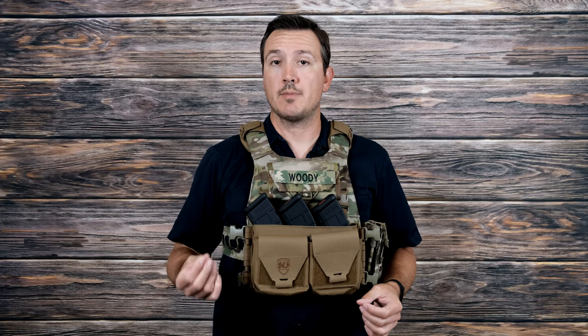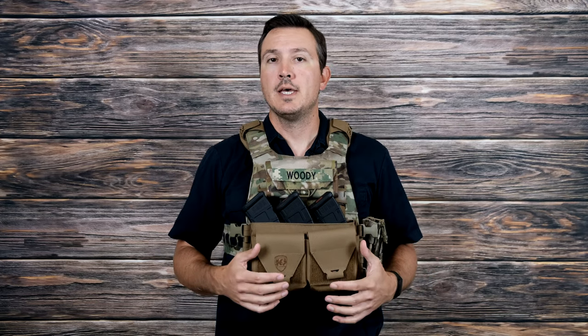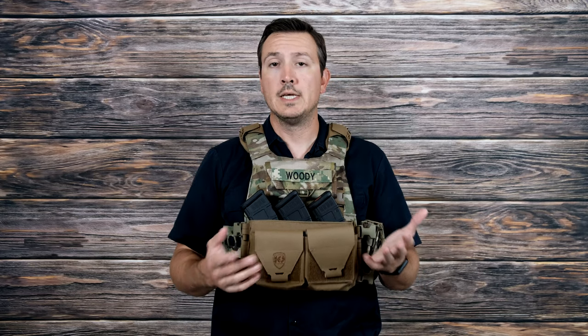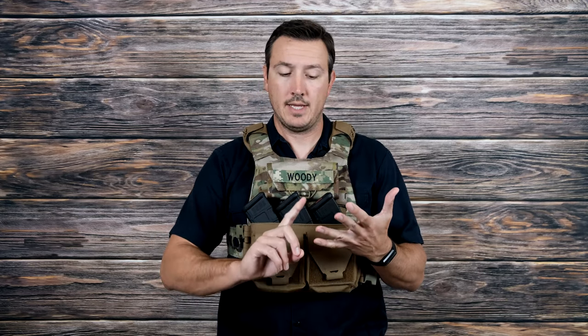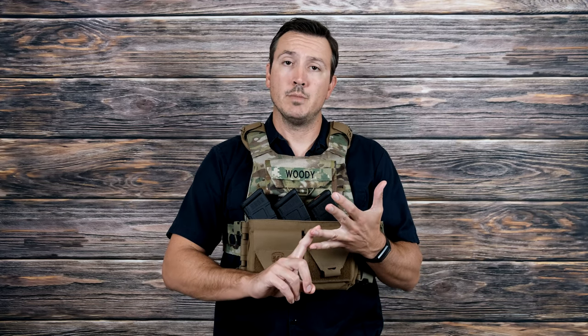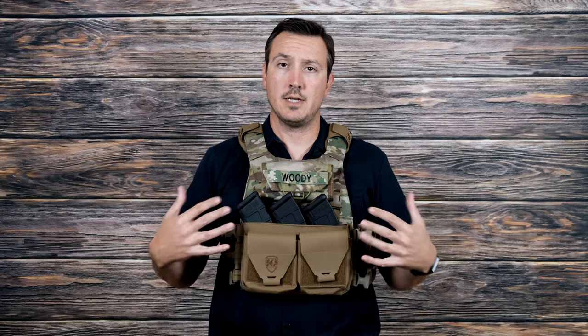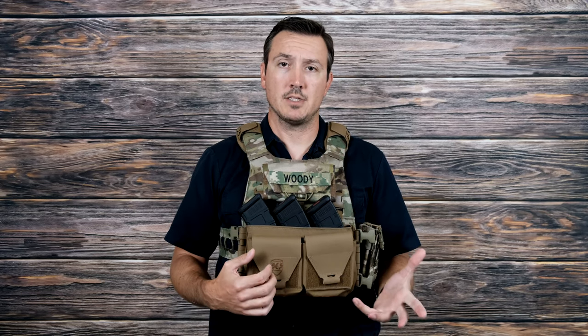The reason I really wanted to review this rig in particular was because one of the top questions I get when I post a micro-rig review is, 'Can I use that with AK mags?' And so far it's been kind of hit or miss — none of the three I reviewed so far have been specifically designed for AKs. The reason for that is fairly simple: the AR is a more popular platform, and the military uses the M4. So if you're trying to get military contracts, you're going to design stuff that works with the M4, not necessarily the AK.